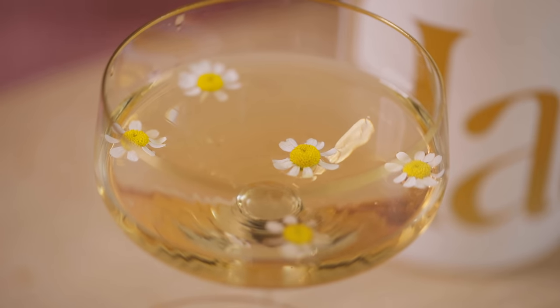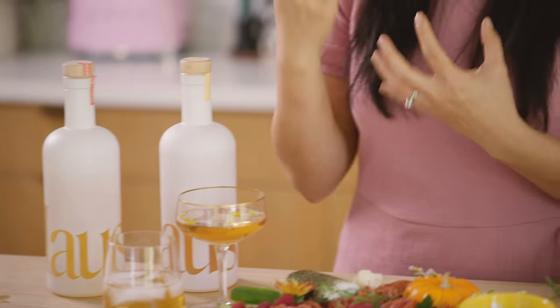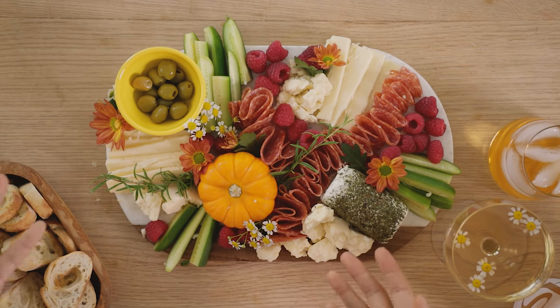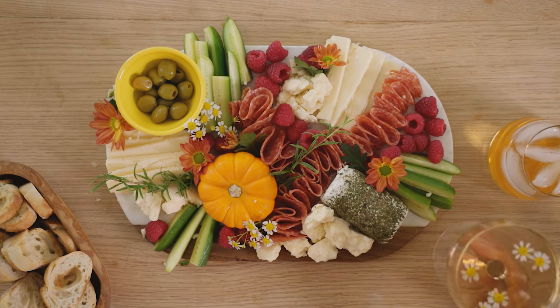I really like knowing that House aperitifs are very clean — I know exactly what goes into each bottle because it's on the back of the bottle. It's really fresh and complements the flavors of the cheese board. My favorite is the citrus flower — it's made with crisp lemon and elderflower. It's a California take on aperitifs.